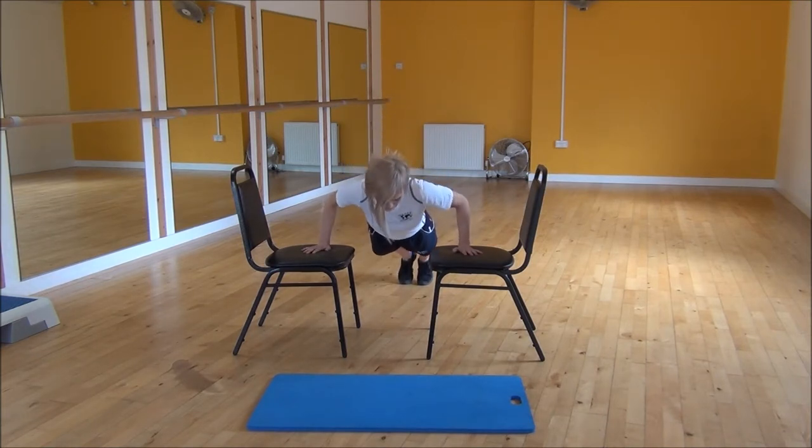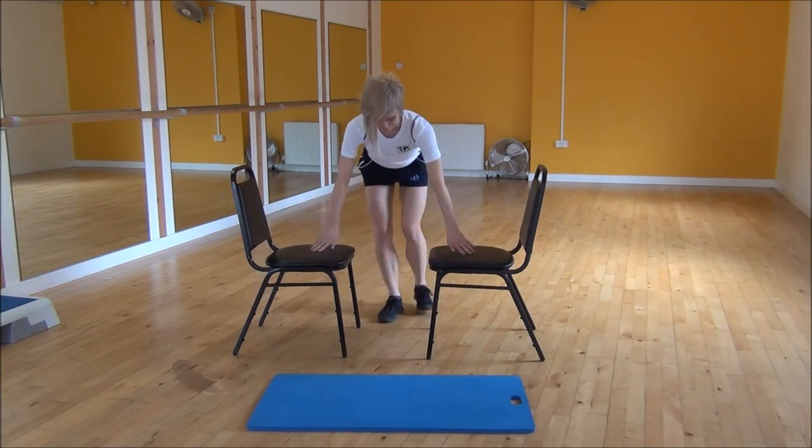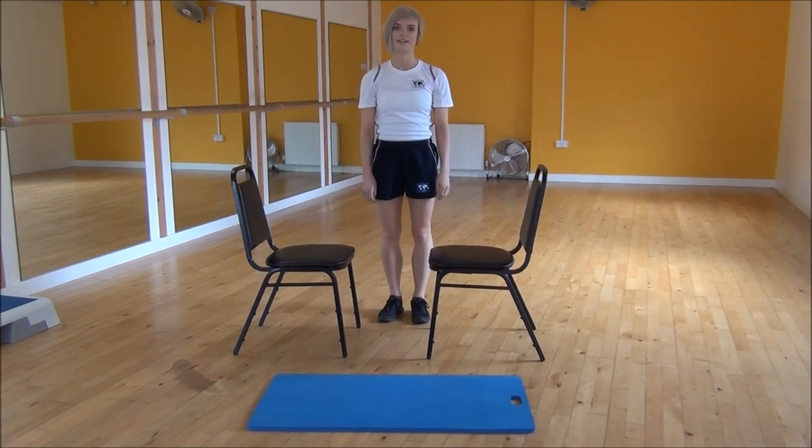And one more — chest there, as low as you can comfortably go. And that's the wide incline press up.